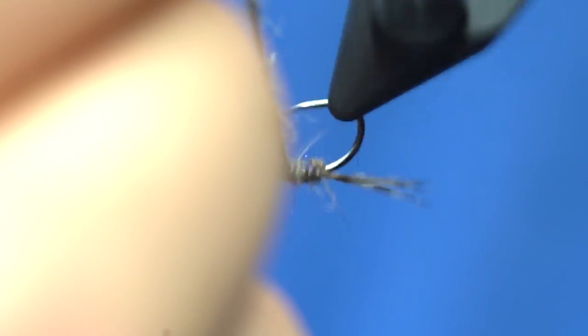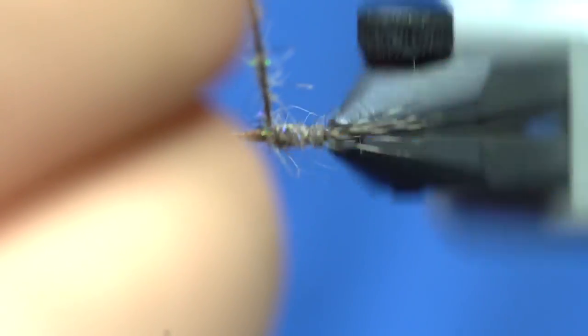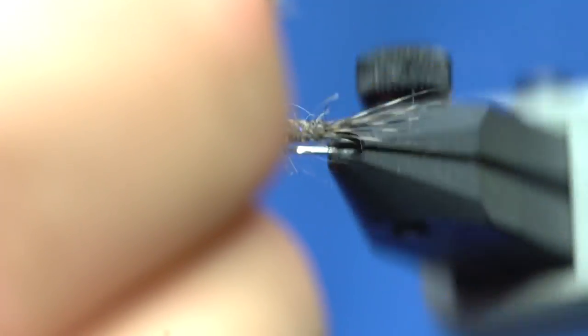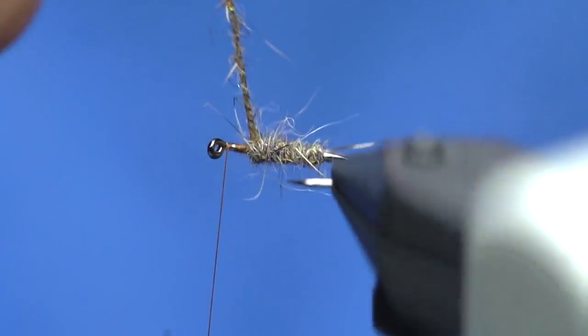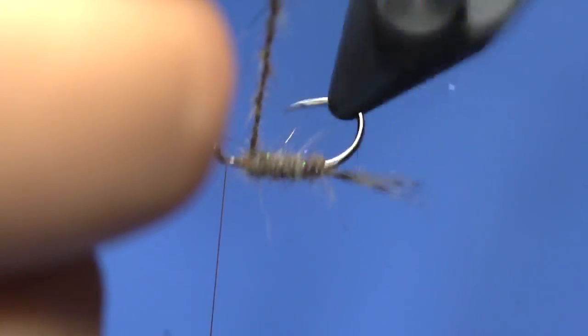I'm going to use the rotary feature of my vice to twist that up, and because I created a taper on the underbody of the fly, it'll create a nice little natural taper. I'll go right up to there.